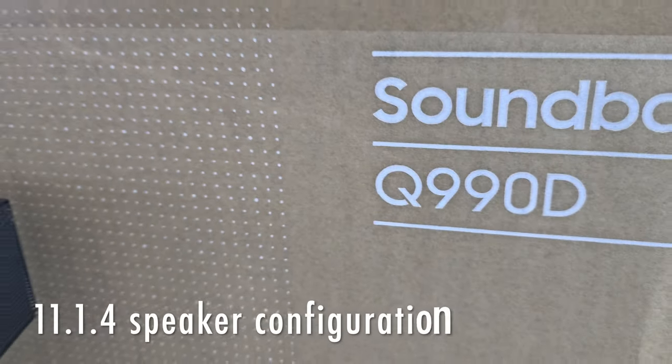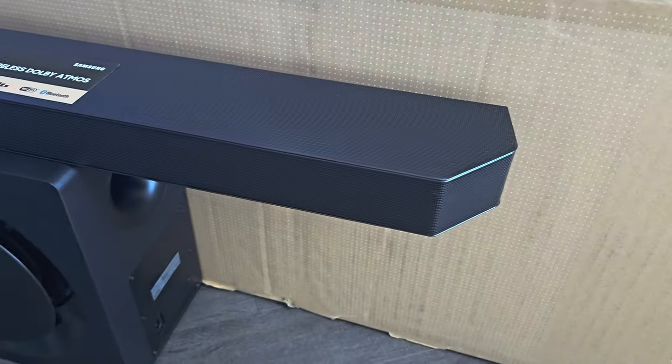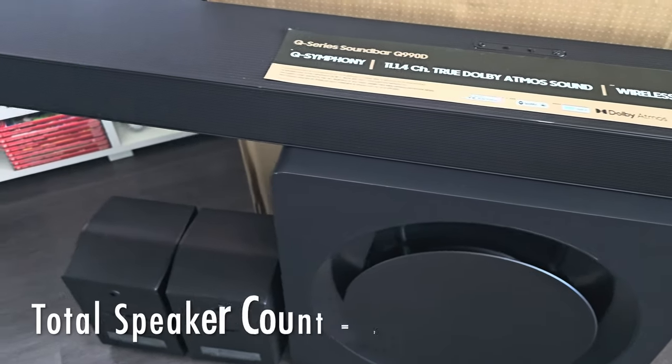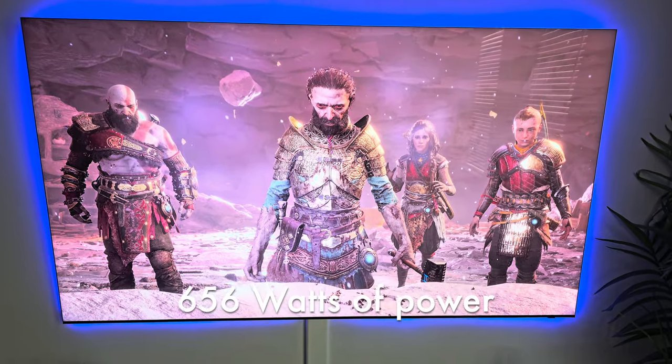It has an 11.1.4 speaker configuration with two rear speakers with up-firing drivers. So 11 front-facing speakers, one subwoofer, two rears with up-firing drivers, which is a total of 22 speakers. It has 656 watts of total power.